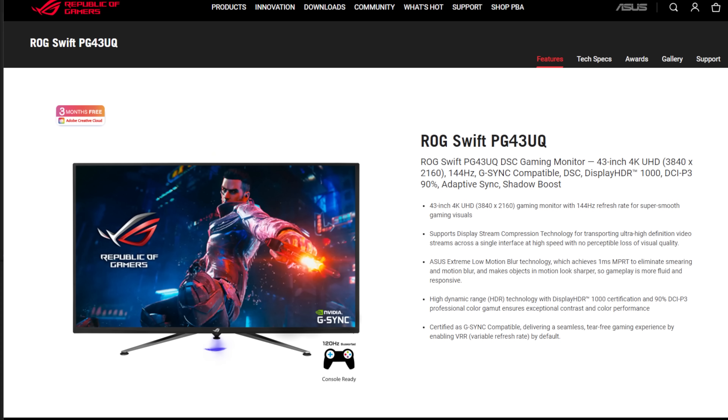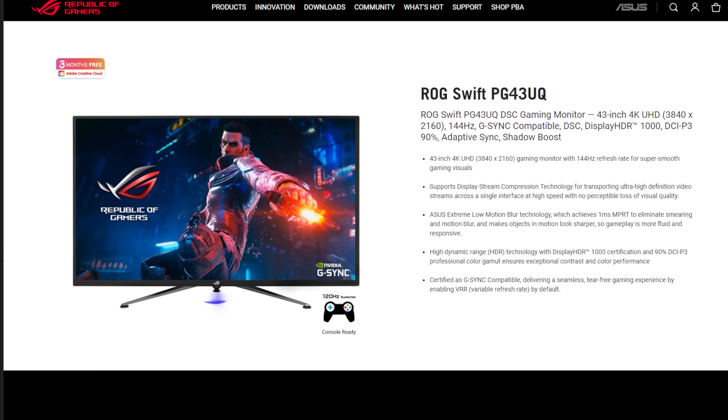We're going to be playing two hours of PUBG on each system — 4K, 120 ultra graphics settings, full screen, not windowed — and monitoring how much electricity is used. Our monitor is an ASUS PG43UQ.